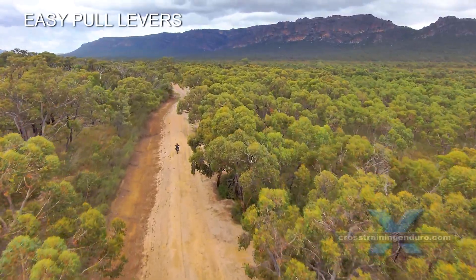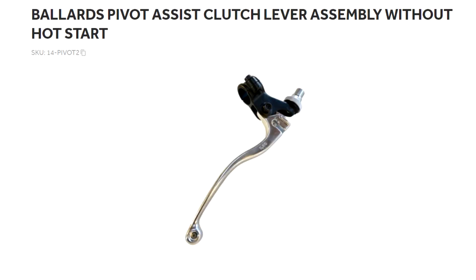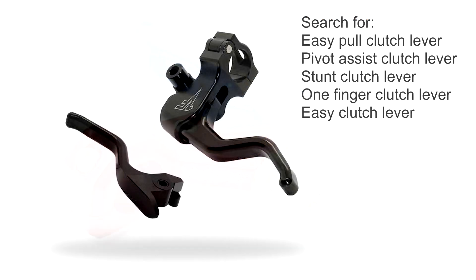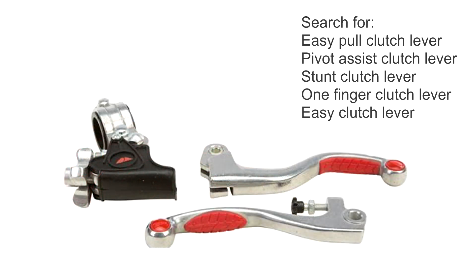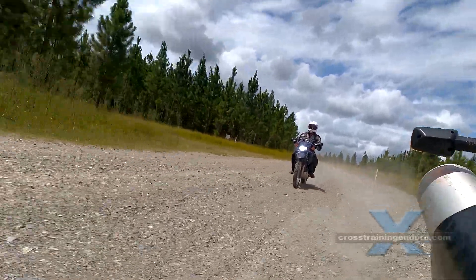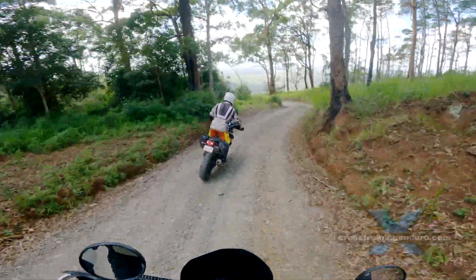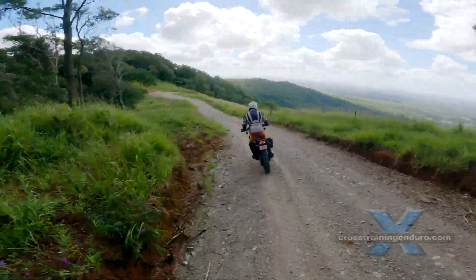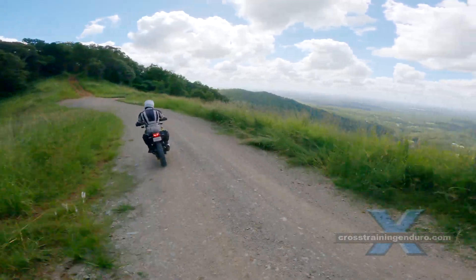Easy pull levers. These are sometimes called stunt clutches and rely on extra leverage as well. Some levers provide adjustment so you can adjust the lever to sit further or closer to the handlebars, but generally the lever will need a lot of movement to fully disengage the clutch, so short fingers may have trouble. Beware of manufacturers claiming up to 50% less pull — generally you can only expect about 20%. Do your research, as some owners report certain brands were a waste of money.